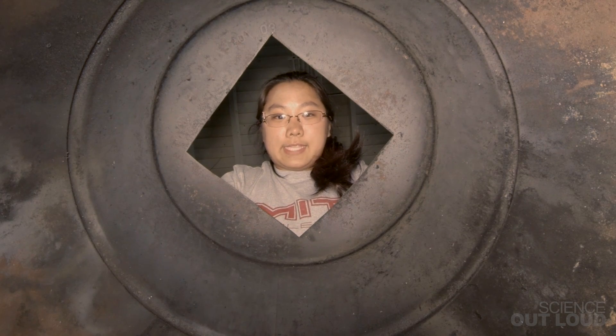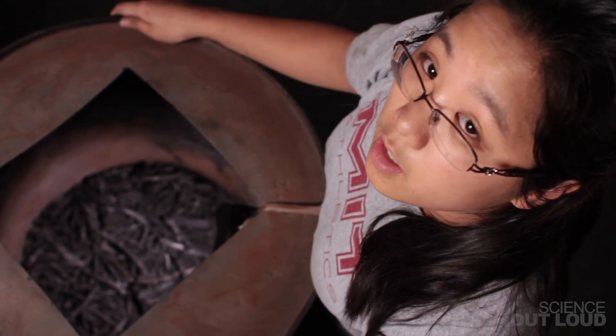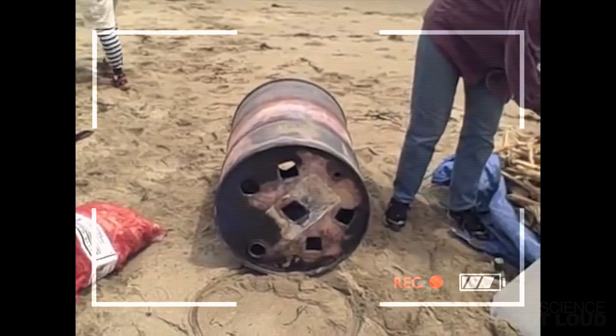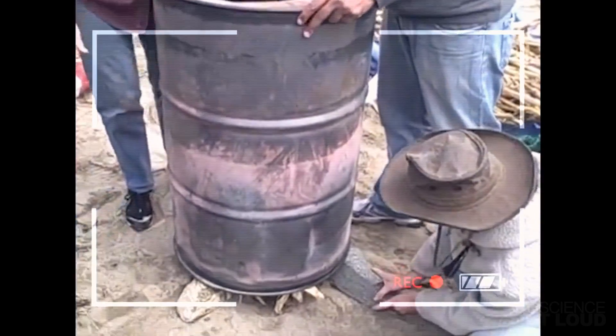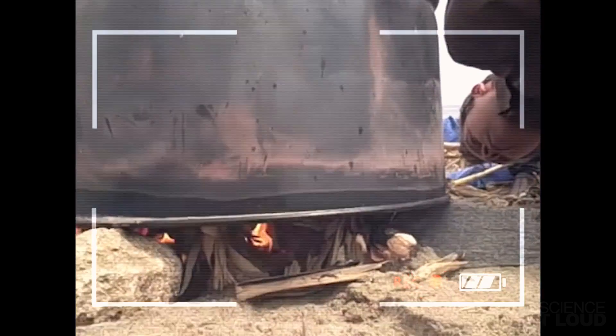Part of what makes the charcoal production process so expensive is the equipment. Instead of a fancy vessel, you can make a simple kiln out of an oil drum by cutting a large hole in the top and several smaller ones in the bottom. Gather a couple large rocks for the kiln to rest on, a lid for the top, and you have yourself a $15 kiln.